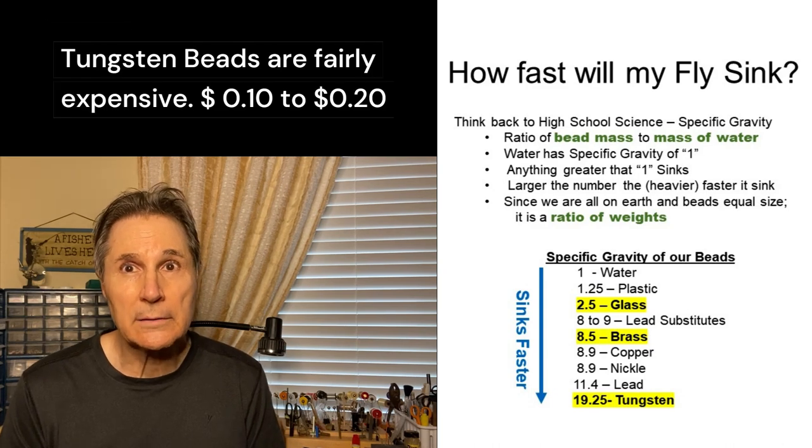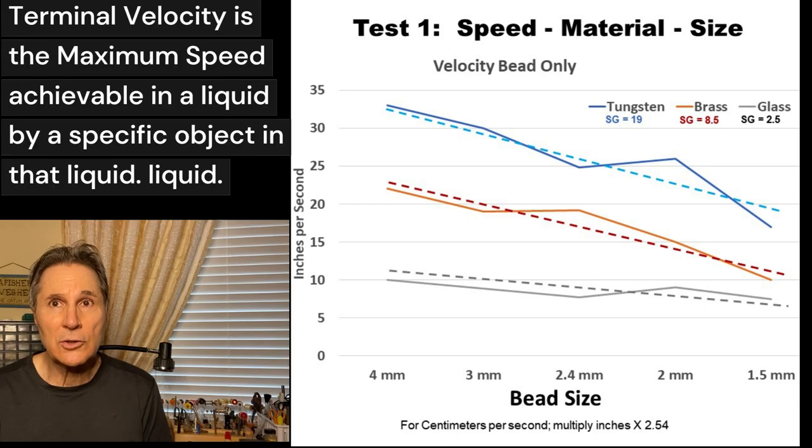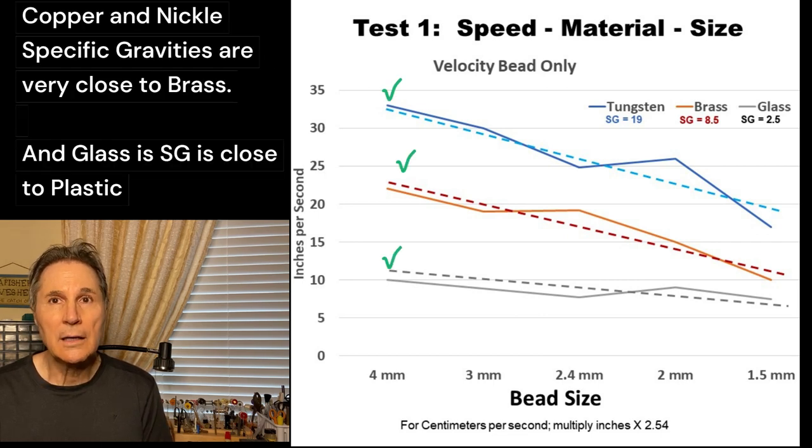You can also see that tungsten is more than two times heavier than brass. When I measured the terminal velocity of the beads in water, it showed true to form that tungsten falls faster than glass and brass, and larger beads fall faster than smaller beads.